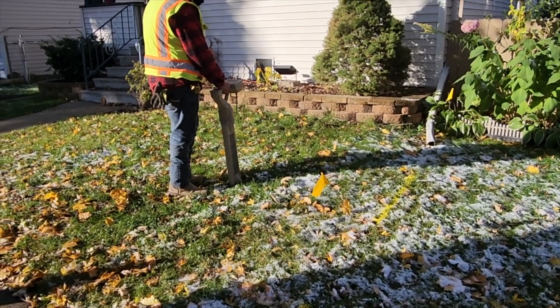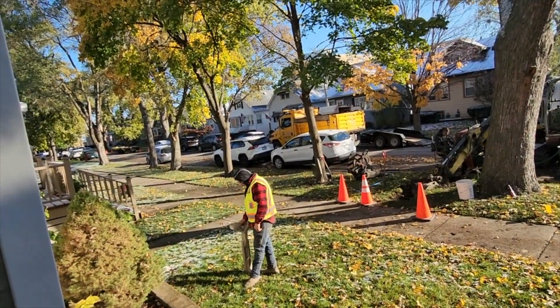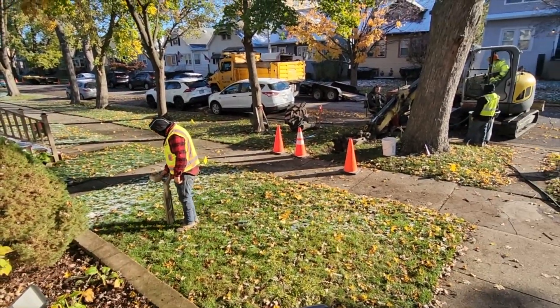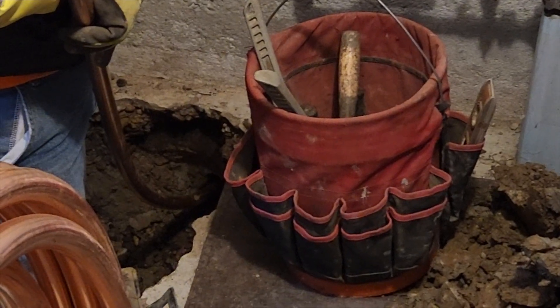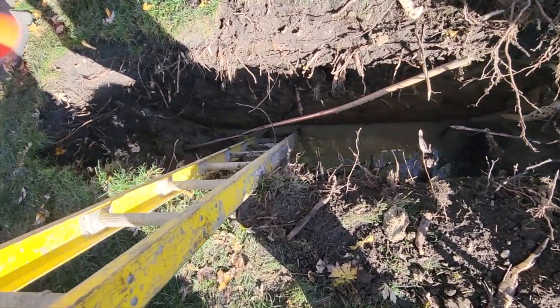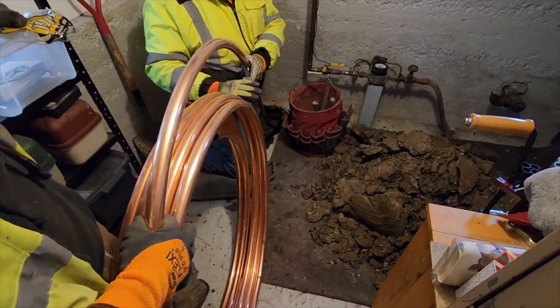This device that the guy is using here locates the head of the cutting tool and he directs the trench operator accordingly. Once they break through the hole in my basement, they attach a one-inch copper pipe to the trencher where it's reversed and pulls the copper tubing back through the hole.